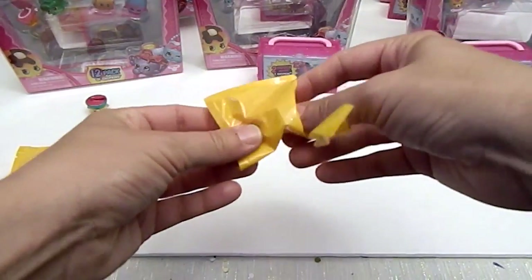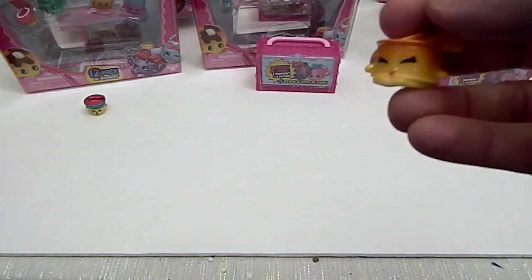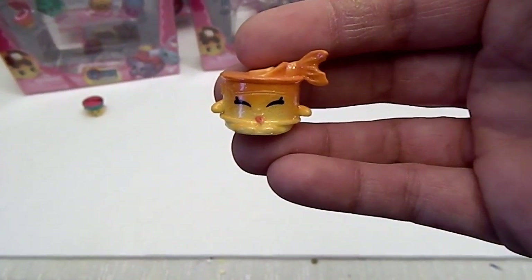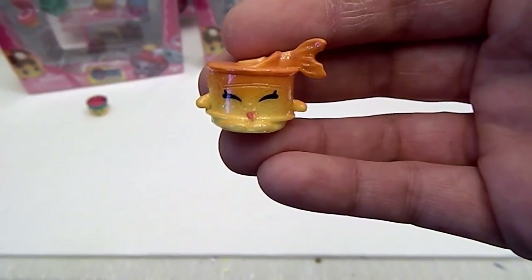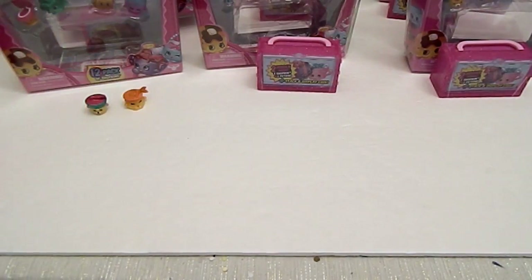Will we get two new ones? Oh no, this is a duplicate of Tina Cat Food. She looks really good though — good sparkles and everything. Really cool one. And I think I forgot to mention that today, well as you're probably watching this, we are going to the Swapkins, so we'll be able to take our doubles. So let's go ahead to the next pack.